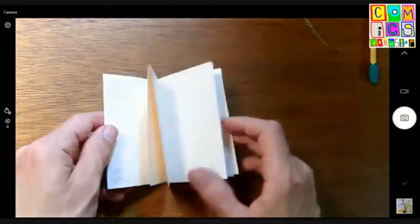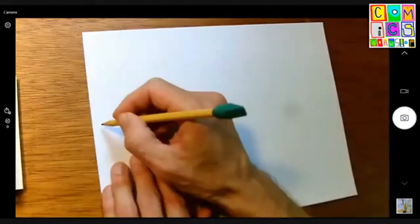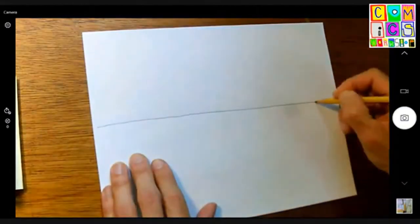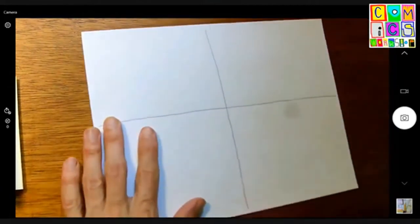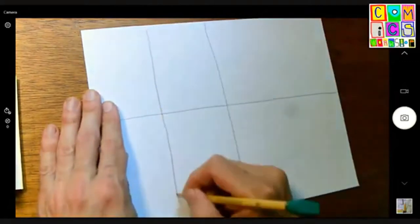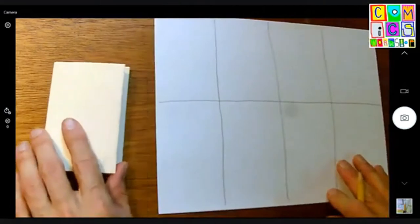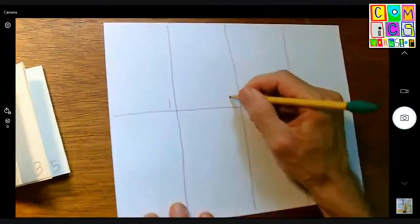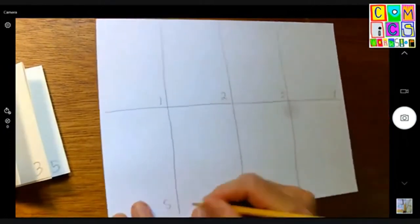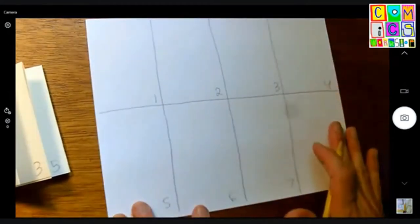If you don't have an eight-page book ready to go, I will show you what you can do. If you're joining us at home with a piece of paper, I'm going to invite you to draw a line dividing it in half, top and bottom. Then we'll divide it in half side by side. And then we'll divide each of those halves in half side by side. And that gives you eight pages. You can do the same exercise on a single piece of paper. And then we'll just number these boxes: one, two, three, four, five, six, seven, eight.